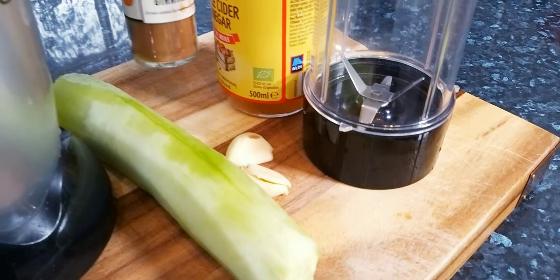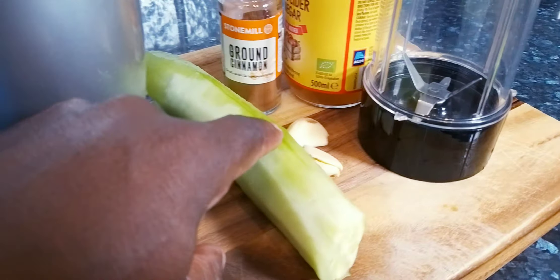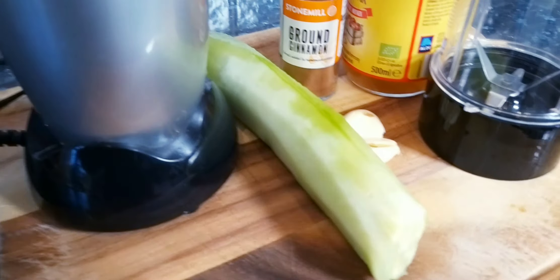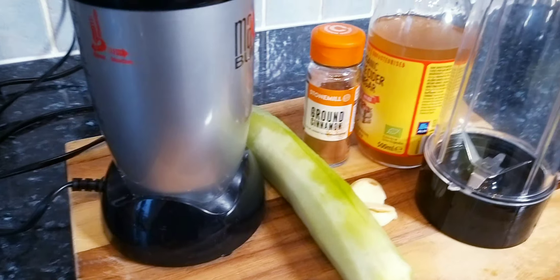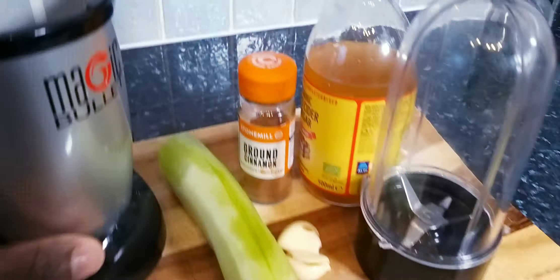This is what you're looking for! Apple cider vinegar, cinnamon powder, cucumber with the skin removed, and some garlic — this is a super weight loss drink. I'm going to share it tonight. Guys are going to love this drink first thing in the morning on an empty stomach. Very very good for weight loss, detoxing, and cleansing of the body.